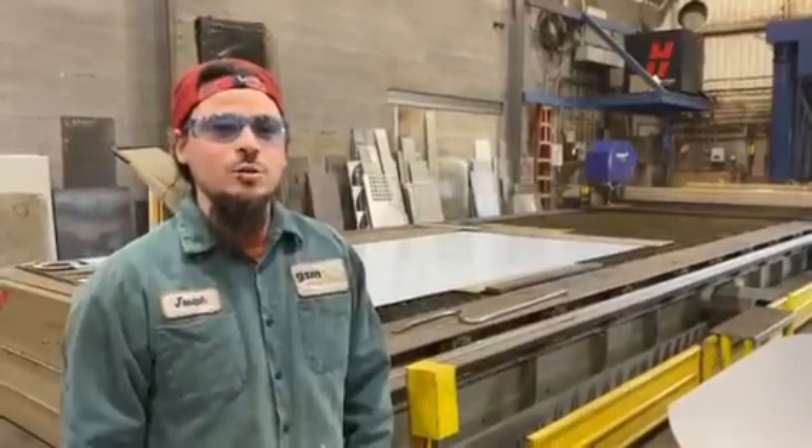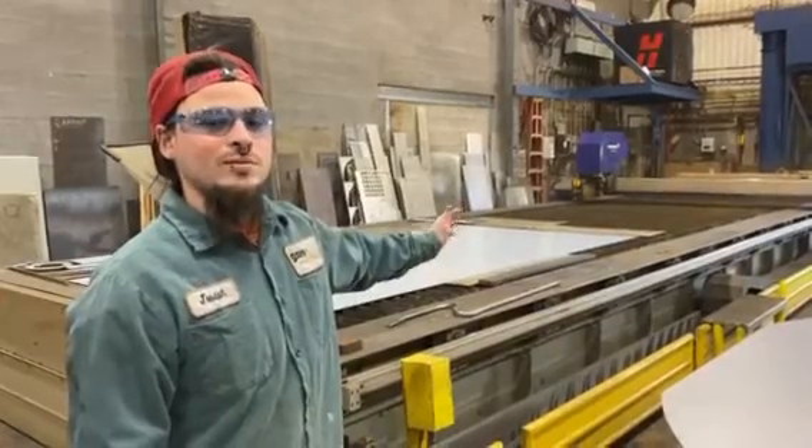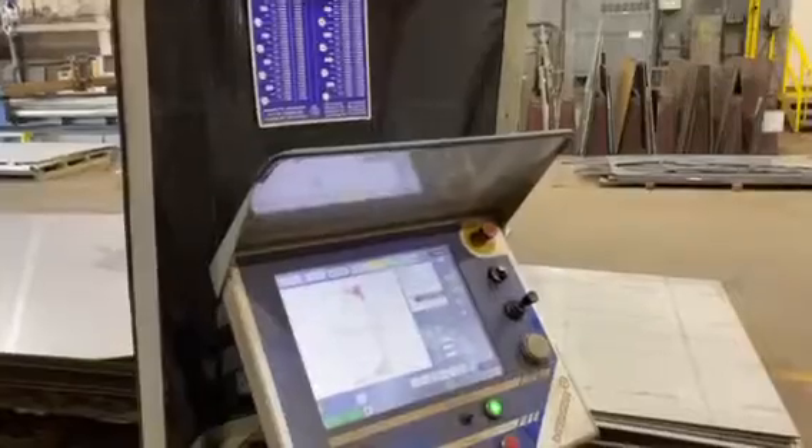Joey is a plasma table operator and had a couple questions about this plasma table. Here at GSM Industrial, over to my left we have a plasma table that goes up to 25 feet, and then over to my right we have a smaller plasma table that can go up to 20 feet.